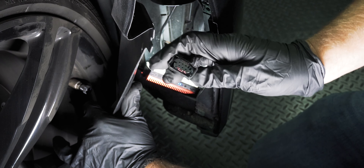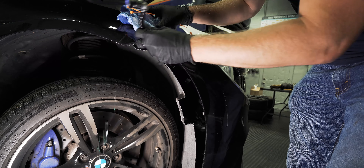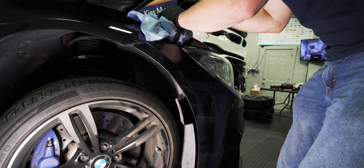This car has PDC and also headlight washers, so we need to first remove the PDC connection, which is right here. Press on both sides and pull it out — the tabs look like that. Press and press and pull it out. When you first pull it out it's pretty tight, just to give you a heads up.